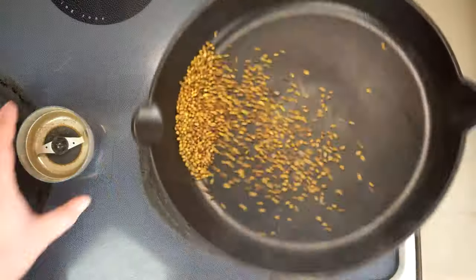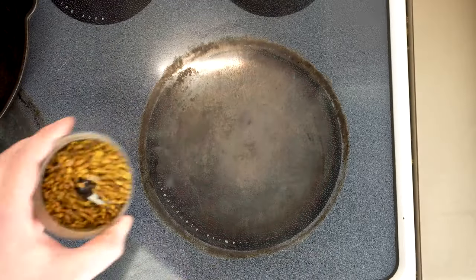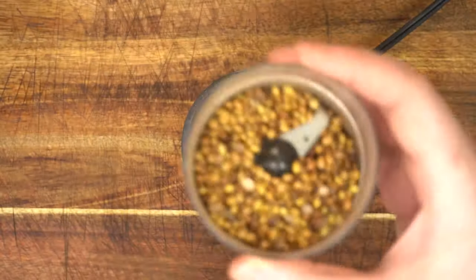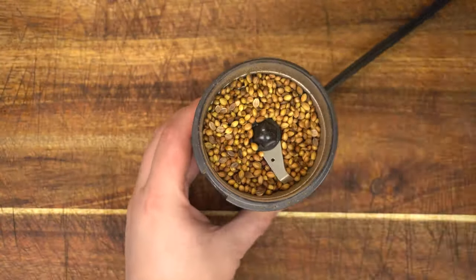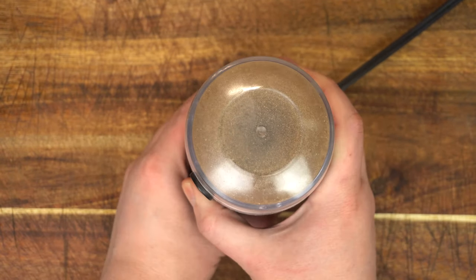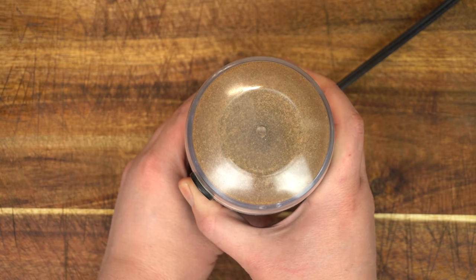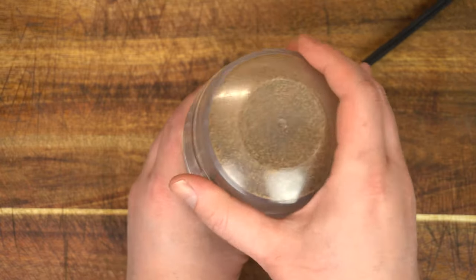I'll usually roast about a quarter cup at a time, use what I need, and just keep the rest till next time. One of these coffee grinders is super handy. If you don't have one, you can just put them in a bowl and use a glass to crush them down. A lot of the really old traditional boerewors recipes call for leaving some of the coriander seeds whole in the mix, but I always really hated that, so I'm not going to be doing that today.